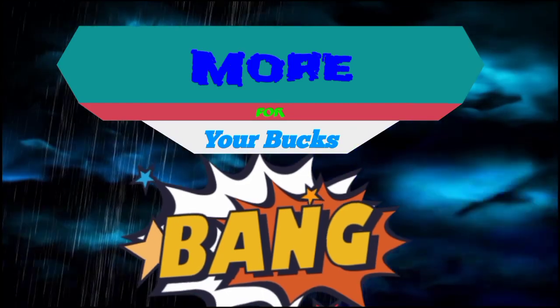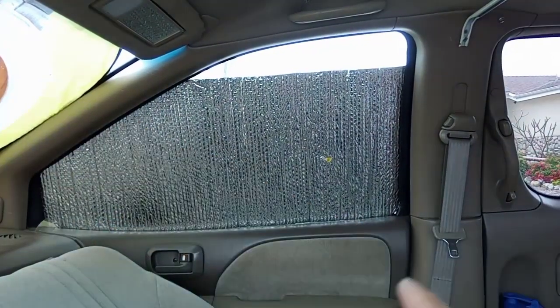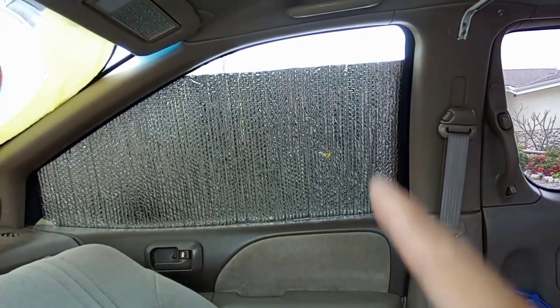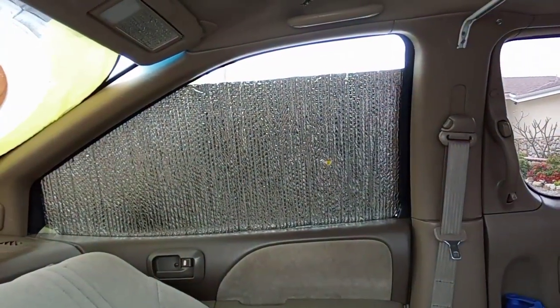That should be an easy five-minute project. But right now I need to make reflective covers for the window on the left and the right. I already have a roll but unfortunately they're a little bit short. See, if I don't block it up like that the glare comes right in.